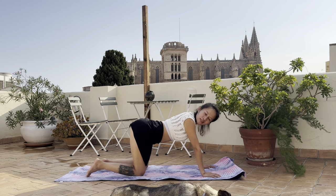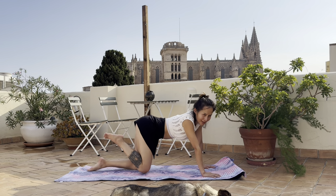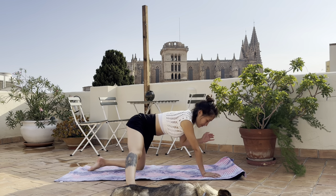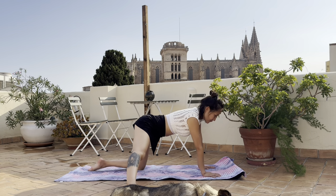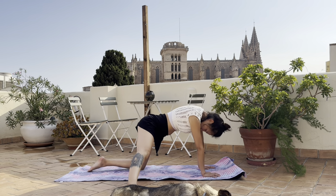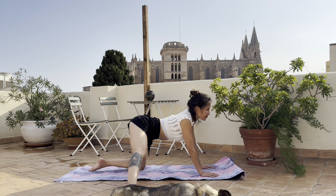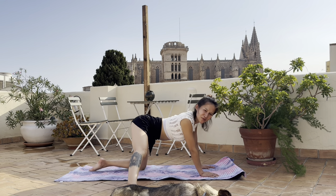Open the right leg out to the side - wide open so you can feel the stretch on the inner side. Do a few rounds of cat and cow with your spine, keeping your hips square and facing the front. The floor is still a little bit wet.